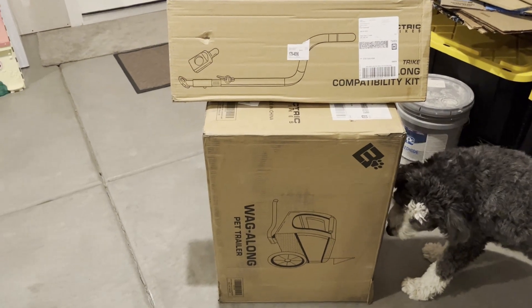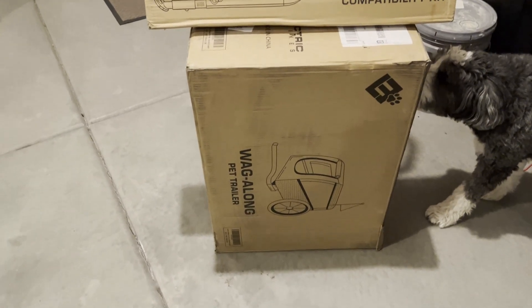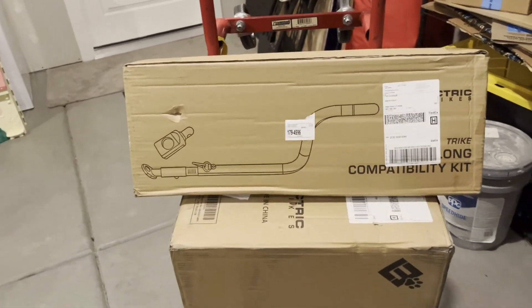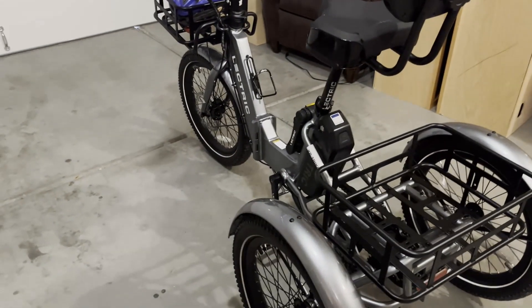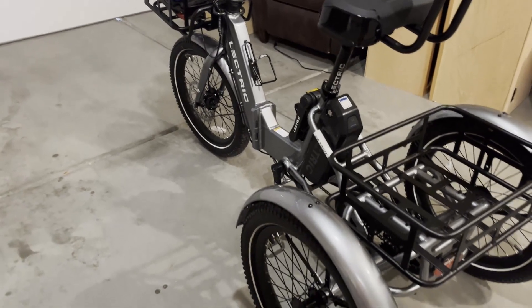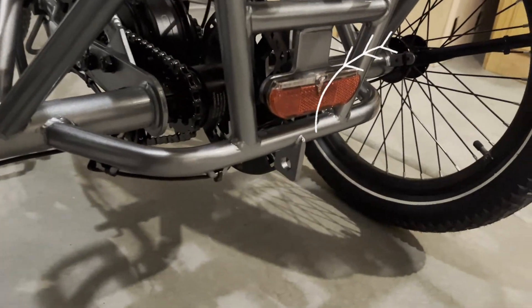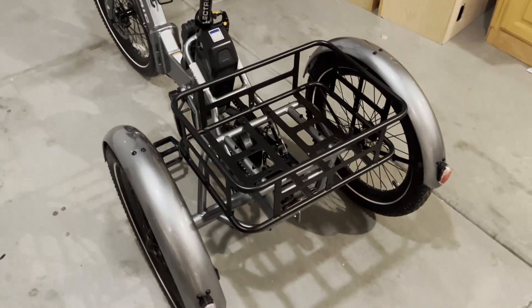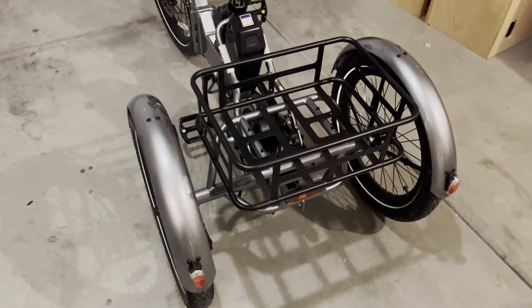When you order the Wag Along Pet Trailer with a regular electric two-wheel bicycle, you can just order the Wag Along Pet Trailer. But if you order it to use with the trike, you need to get a compatibility kit, and I'll show how that works when we put it together. On a bike, the hookup is different — it hooks up to the side of the bike, and that's the way the tongue on the trailer is set up. But on the trike, it's going to hook up to the middle of the back — where that latch is — so it requires a different tongue or an adapter. Let's see how that works and start unboxing it — there's not a whole lot of parts to it.